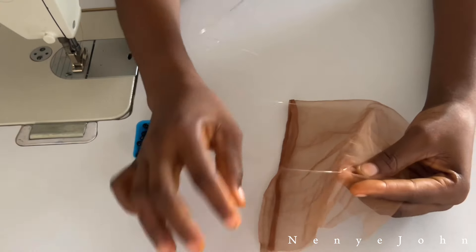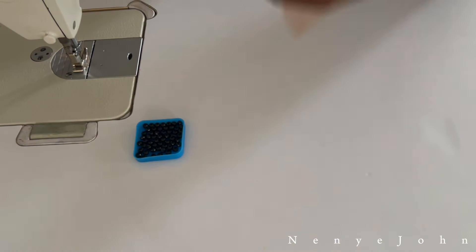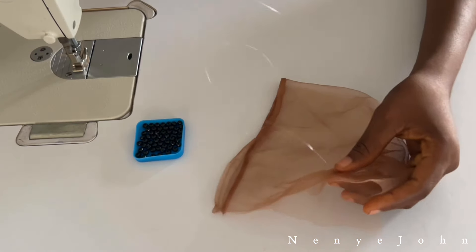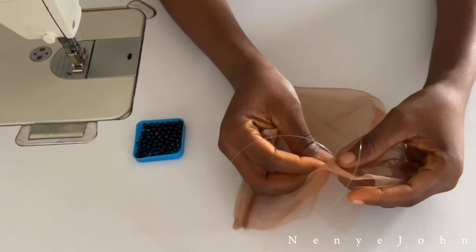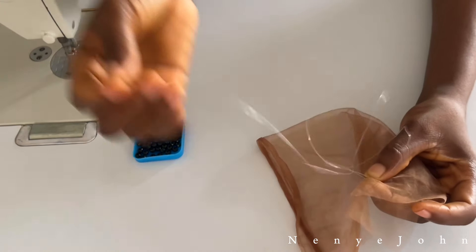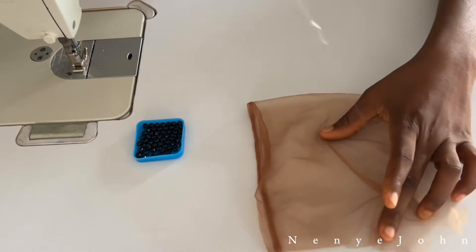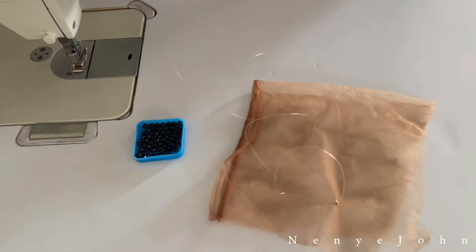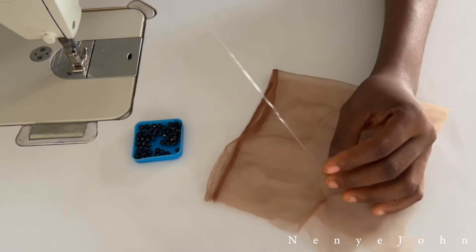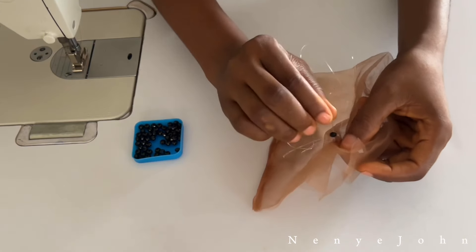When you've done this, cut that extra thread you left, which helped you to knot the thread. See how neat it is now. With your bead, make sure you use it to cover that knot you've made. I went ahead and knotted it a fourth time just to be sure. Try dragging it to see if it will cut — if it doesn't cut, you know you've done a good job. Now pass the bead to cover that knot, making sure the bead covers the top.